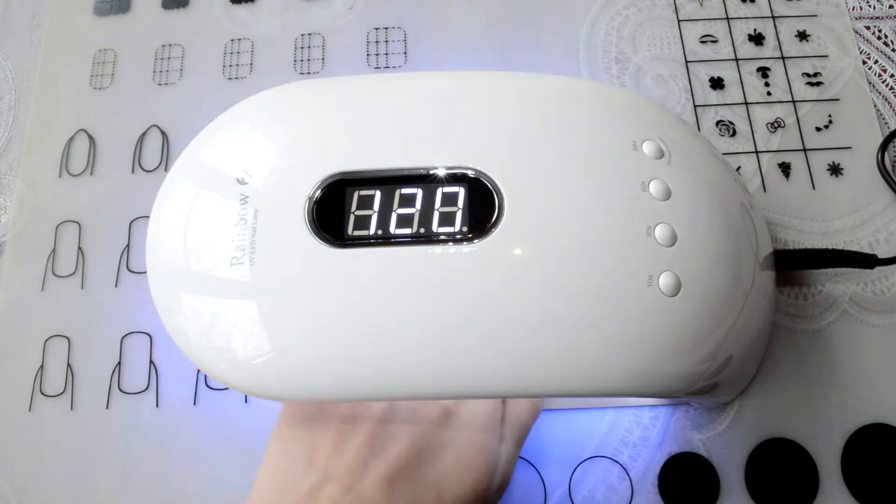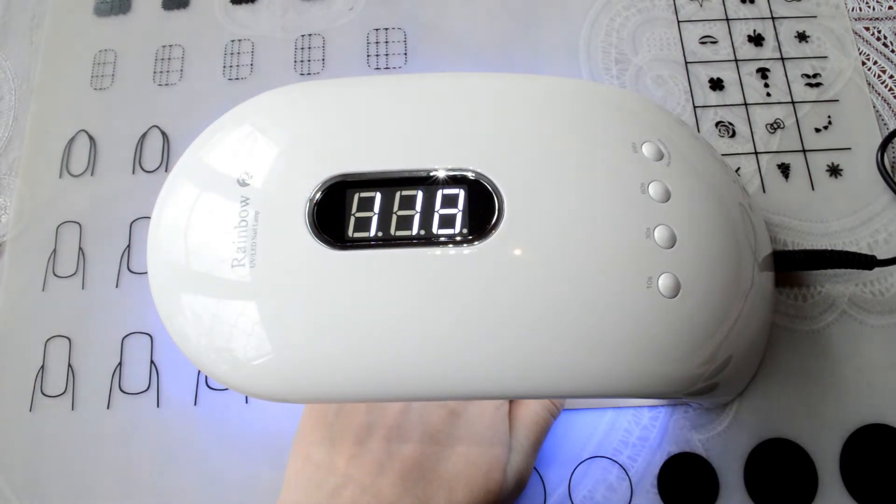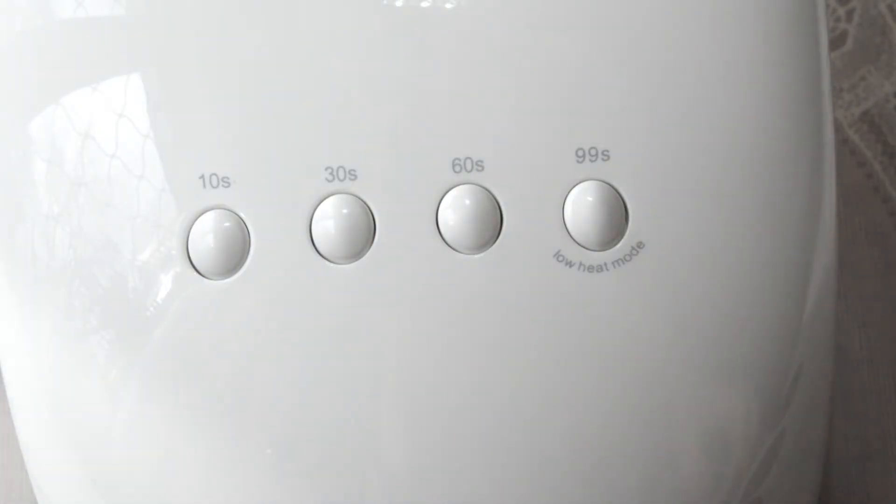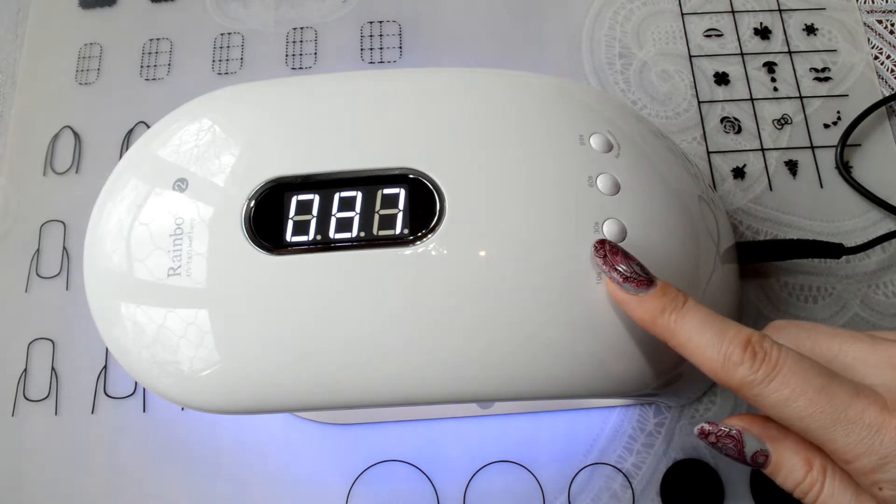When the hand is placed under the lamp, the timer automatically starts for 120 seconds. The lamp also has buttons for 10 seconds, 30 seconds, 60 seconds, and 99 seconds. This button also lowers the lamp power.